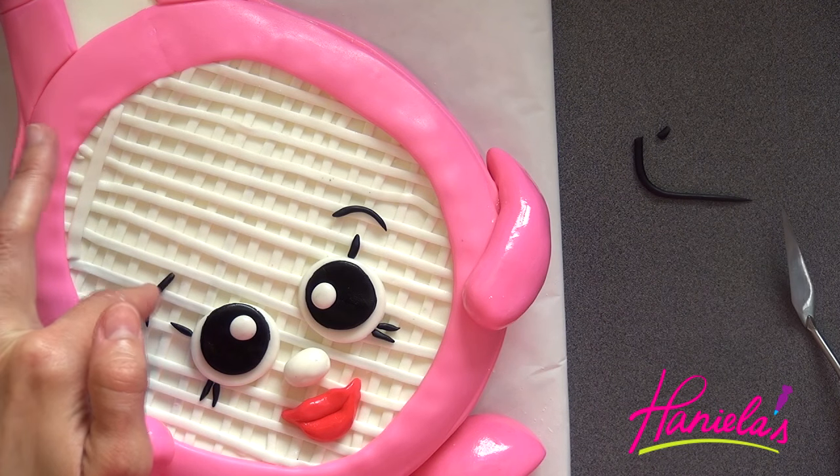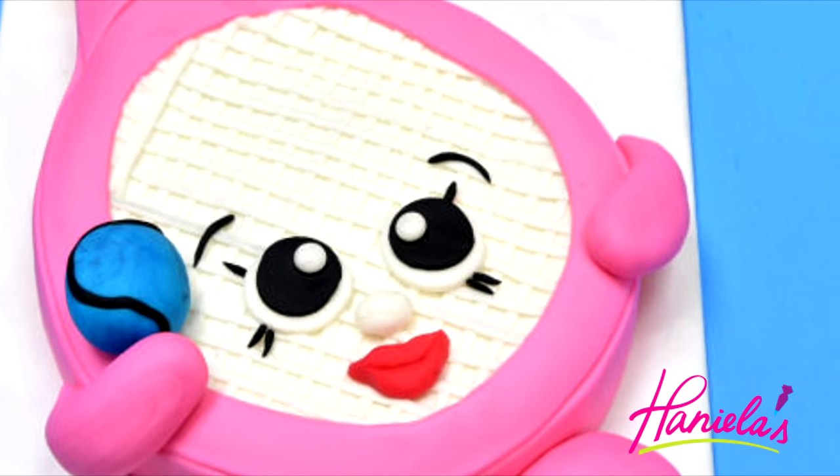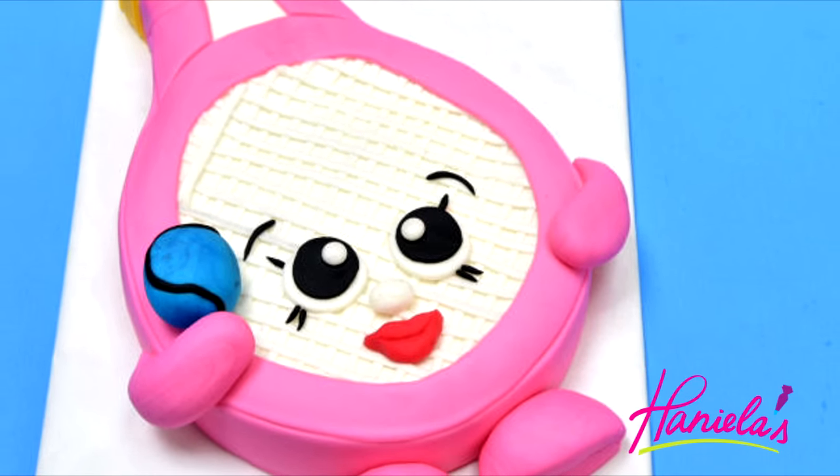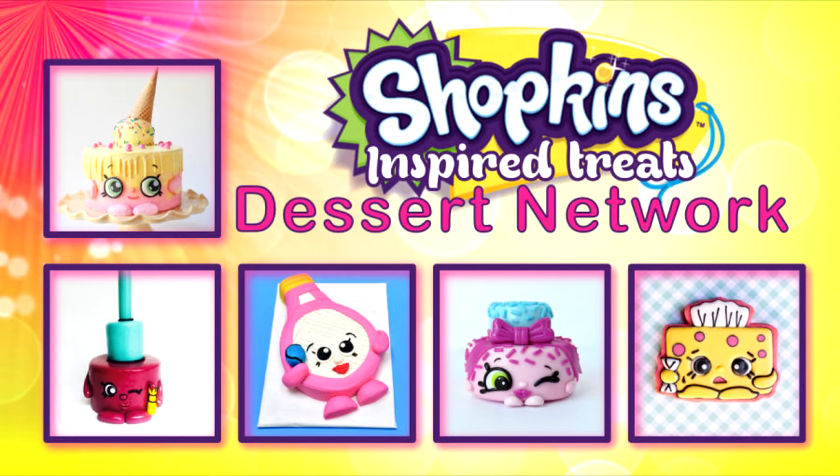And that's how you can make this adorable and super easy Shopkins cake. I hope you guys enjoyed my Dennis Beth cake video. Let me know what you think in the comment section down below, and don't forget to visit the rest of this adorable Shopkins collaboration. Thank you so much for watching and I will see you next time.